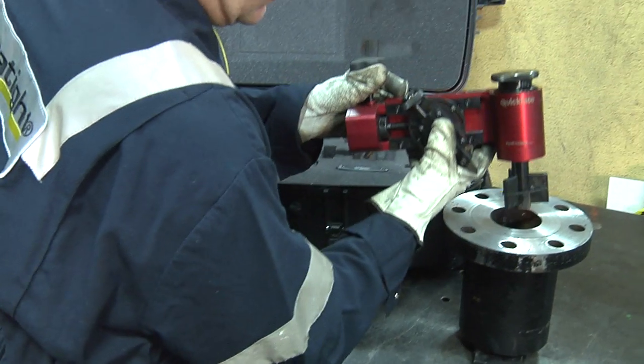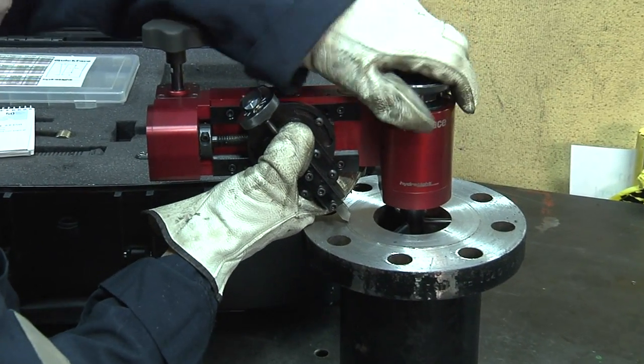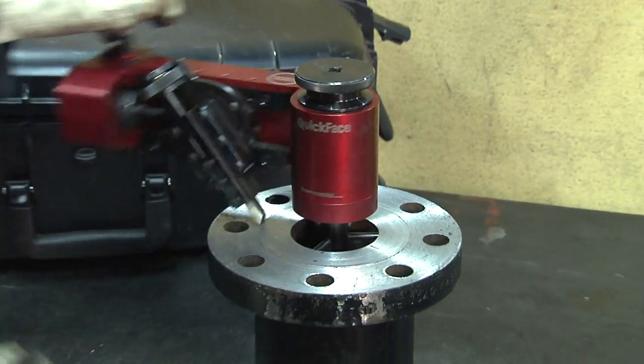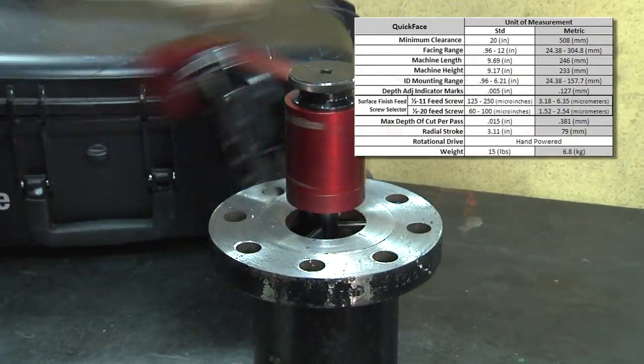Hydratide is proud to announce another in-place machining innovation: the ultra-portable hand-powered QuickFace. QuickFace makes even the hardest-to-reach pipe flanges accessible for flange facing in a safe and convenient way, eliminating the need for heavy equipment, compressors, and portable generators.